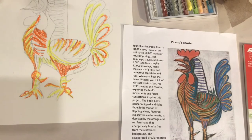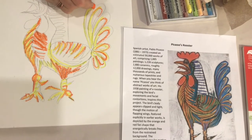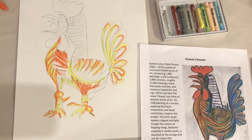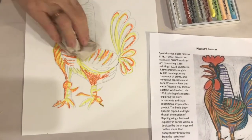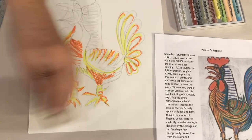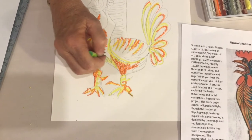As you work, tiny particles of pastel will collect on the surface of your paper. Fold a paper towel into a square and gently brush away those particles from your design. Don't make contact with the surface of the paper — just a slight wiping motion will work.